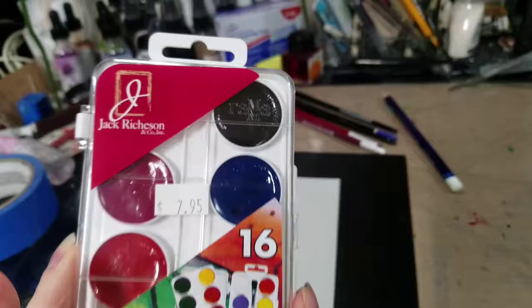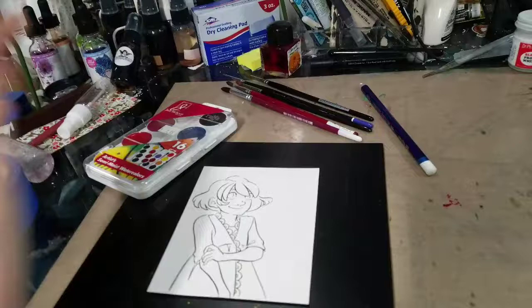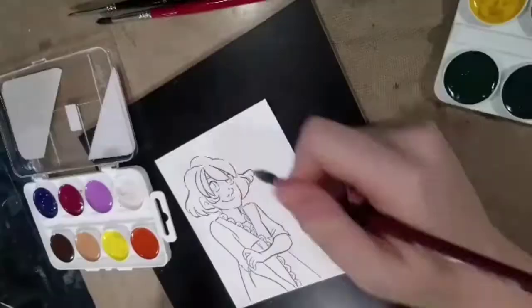Hey Artie friends! So today I am recording the review for the Jack Richardson Artist Semi-Moist Watercolors. This is a double stacked watercolor set. So if you want to see the full review, you guys are just going to have to check out my YouTube channel.